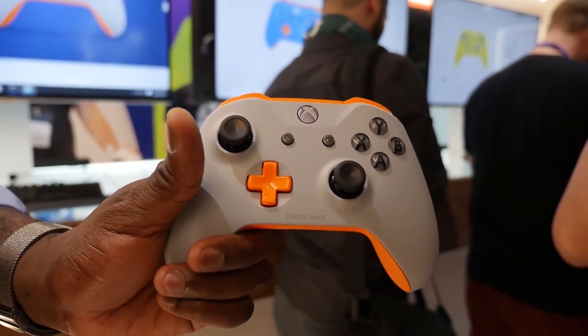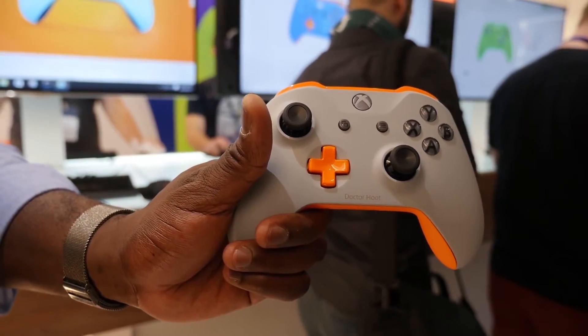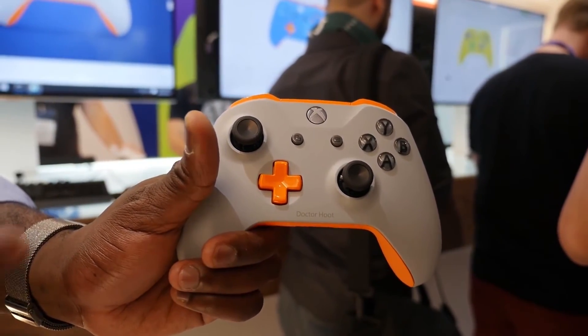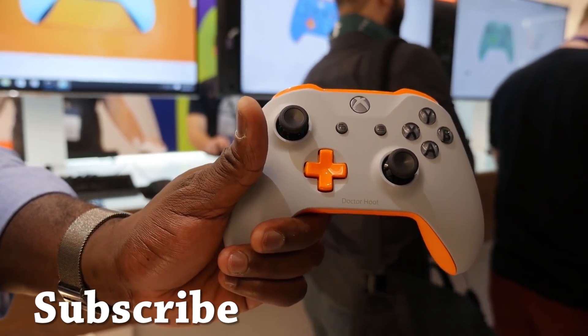I do like the new controller and I'd definitely like to see what Microsoft does with it. The Xbox One S will be available in August. If you have any questions or comments, let us know — and don't forget to like, share, subscribe to the channel, and always enjoy your entertainment.